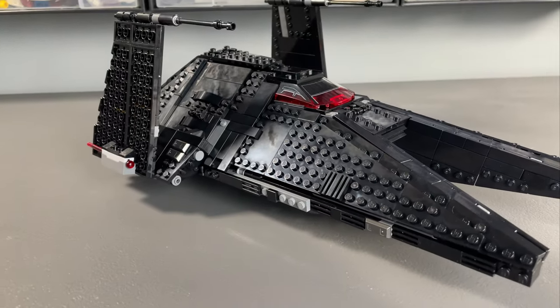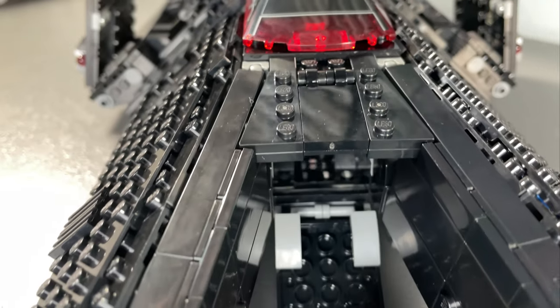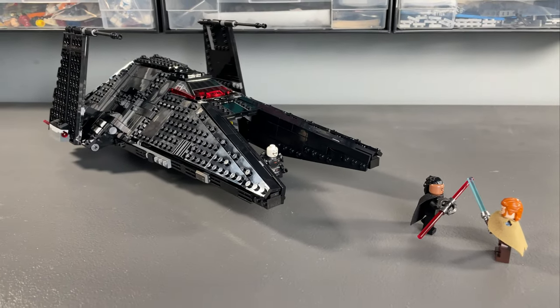This build accurately depicts the Scythe in fantastic detail that accommodates both playability for kids and displayability for adults, with a damn near perfectly executed figure selection. This is truly an unmissable LEGO Star Wars set that is well worth its retail price, and you won't catch me saying that all too often.